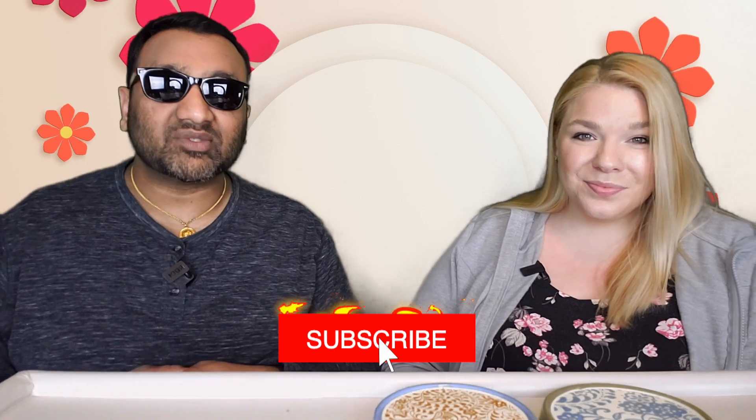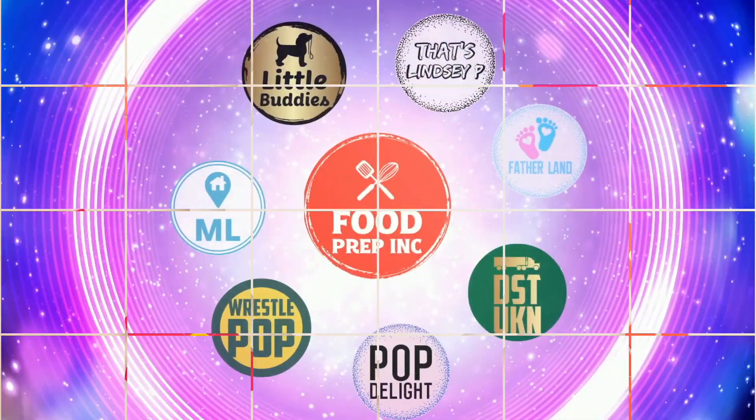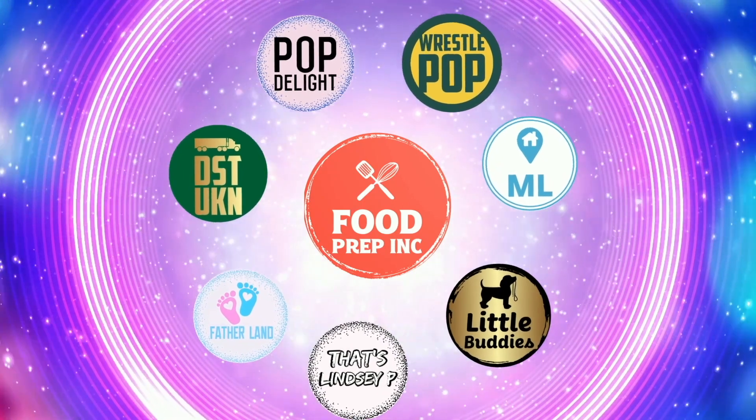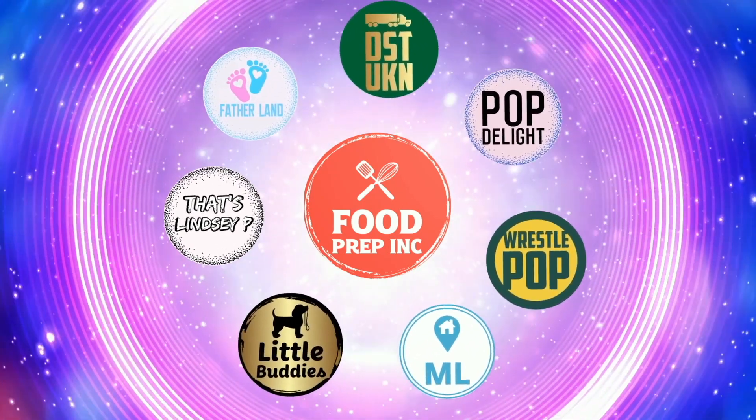Guys, to sum it up: thumbs up, thumbs up! If you buy from Amazon, use our Amazon link — when you do that we get 10 cents, 50 cents, possibly even a dollar, which means we can continue to review. That's the video! If you like what we're doing here, definitely check out our other channel Food Prep Inc, and don't forget to give us a like and subscribe.